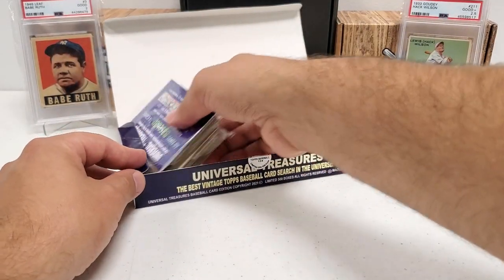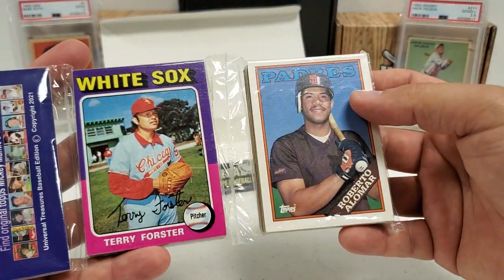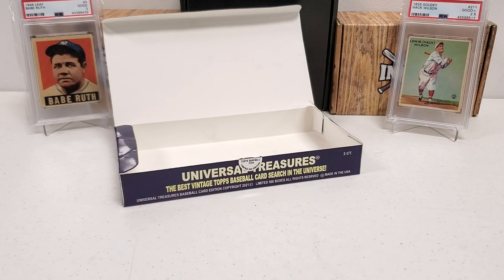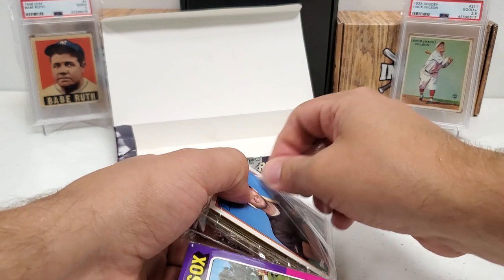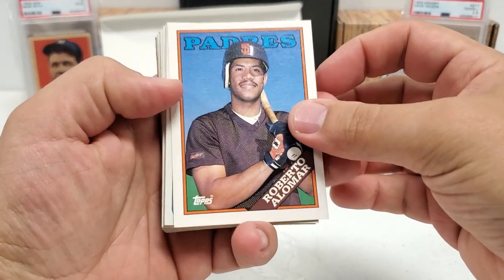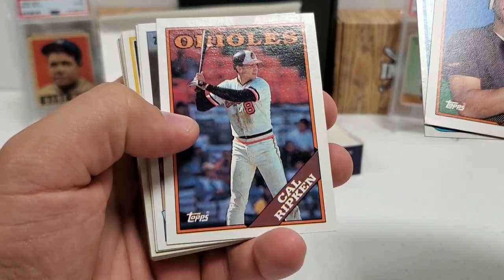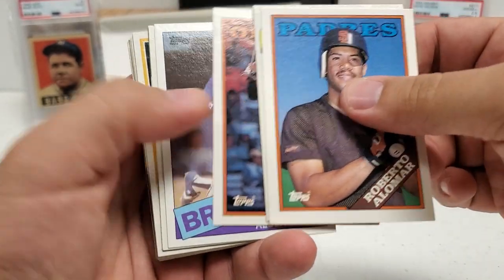We still have one rack pack to go. Our tease for this one: a '75 Terry Forster and Roberto Alomar in the '88 design. Imagine pulling a Mantle card on top of all these greats we've already pulled — I can't believe it, such a good deal. Kip Young in the '80 design, Cal Ripken — very, very nice — '88 Cal Ripken. Nice stuff there, and '85 Albert Hall.